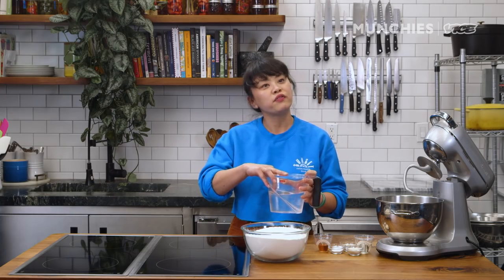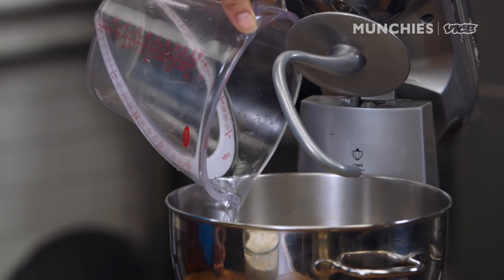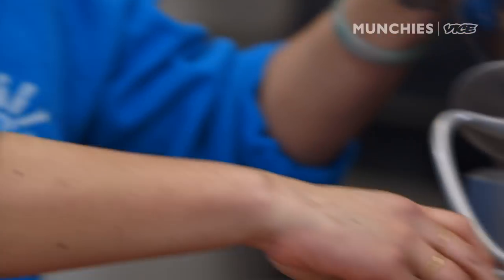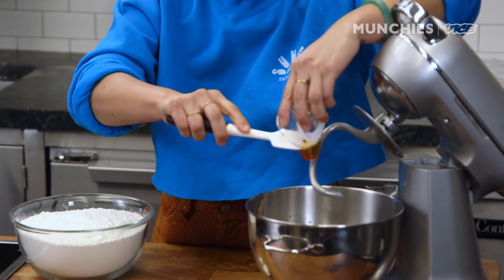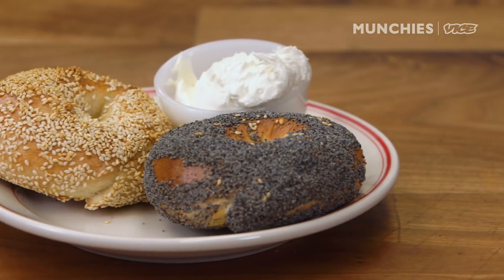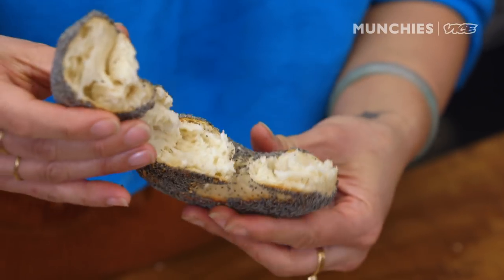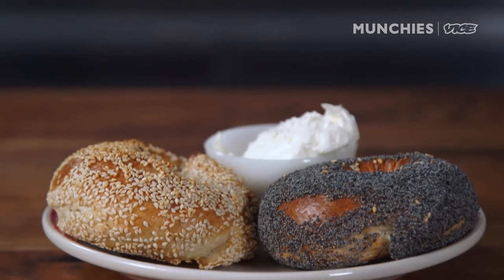Start with body temperature water. Stick your finger in there and if you don't feel anything, that's how you know it's body temperature. Like almost all other bread products, there's gonna be some kind of yeast. We like to stick with dry active yeast. Drop that in there, then canola oil. Honey is the added Montreal aspect to Black Seed. We like to say Black Seed isn't strictly New York or strictly Montreal — it's really a hybrid. The great thing about being a hybrid is we had the choice of taking the softness of a New York bagel interior and meshing it with the sweetness and the wood fire from Montreal.